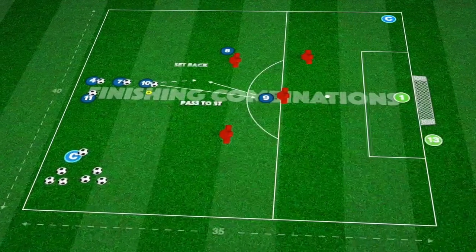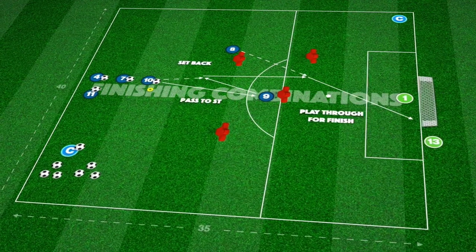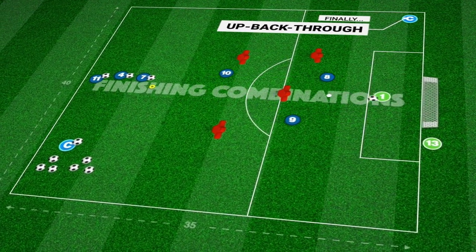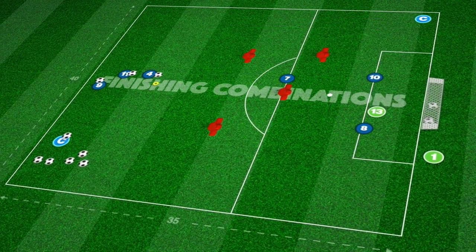We finish with the most straightforward and commonly used up-back-and-through combination to finish in the box. These are fantastic. I used part one last week and my players will be using part two this week for sure. Thanks for the ideas.